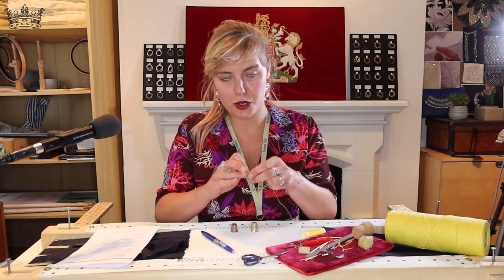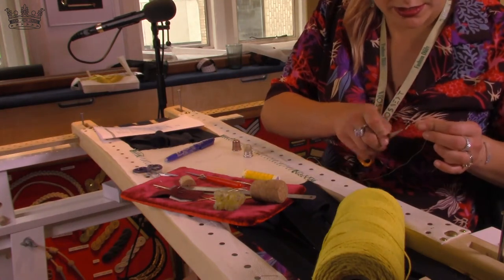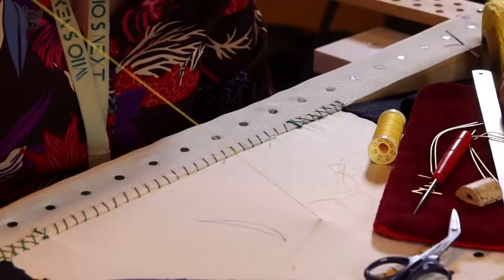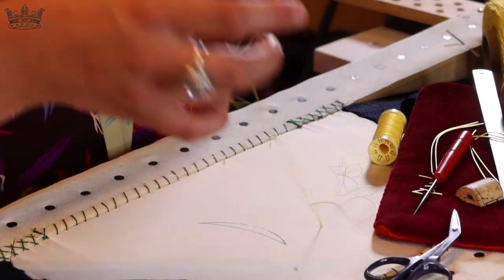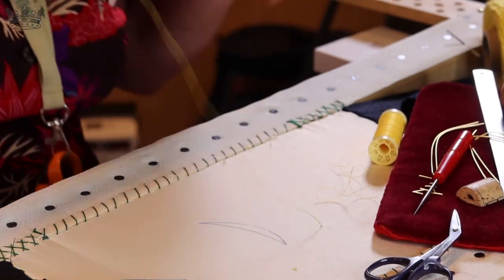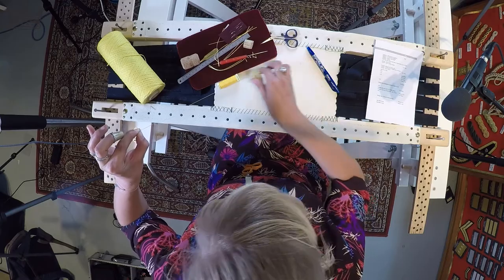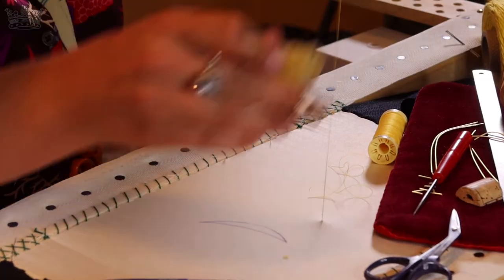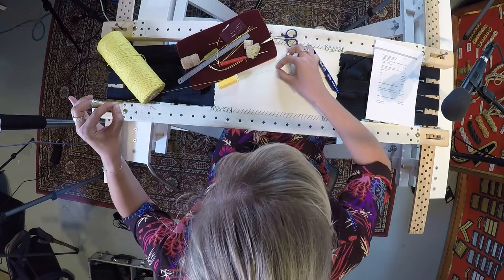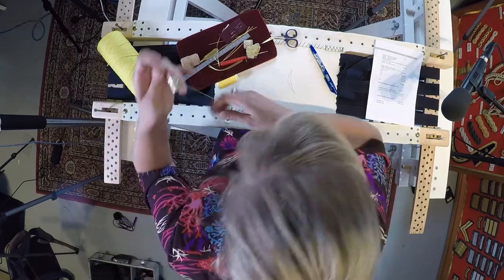I'm using a needle number 12 from John James — they are the thinnest. I'm going to show you how to do the French knot. When you start, you always do a stitch that is just there to secure the thread. Then I wax my thread with some beeswax.